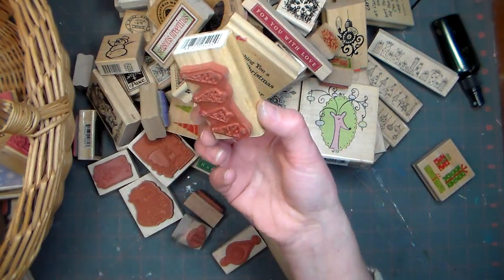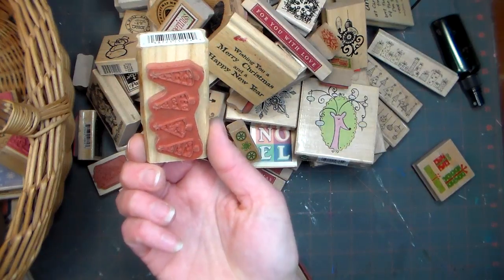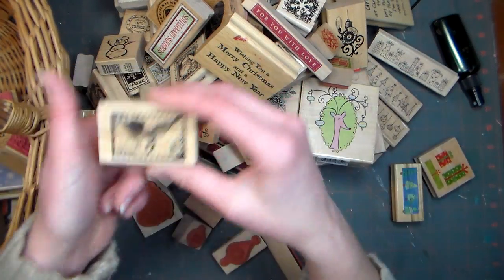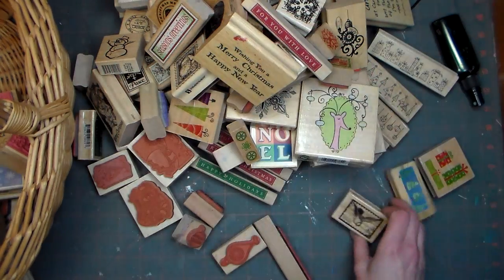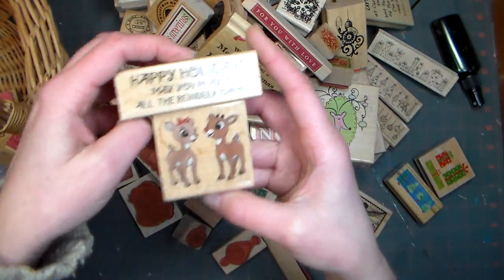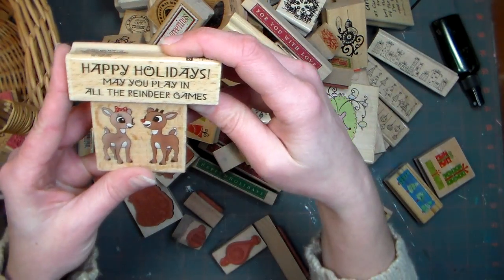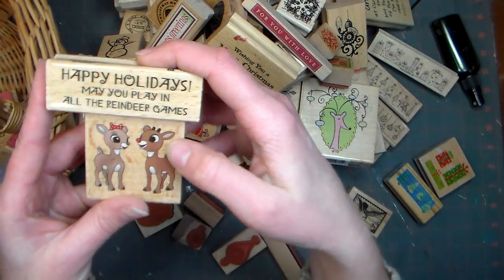And let's see — Christmas trees. That was another cheapo I probably wouldn't buy again because I don't think I've ever used it. Oh no, I have — there's ink on it, but it's certainly been a while. Postage stamps, because I really like those and find them very useful. Oh, these two are really cute — they were in the dollar bin at Joann's. They're Studio G but they're Rudolph. You've got Rudolph and Clarice, then 'Happy Holidays, May You Play in All the Reindeer Games,' and it's got that Rudolph font like from the TV special.